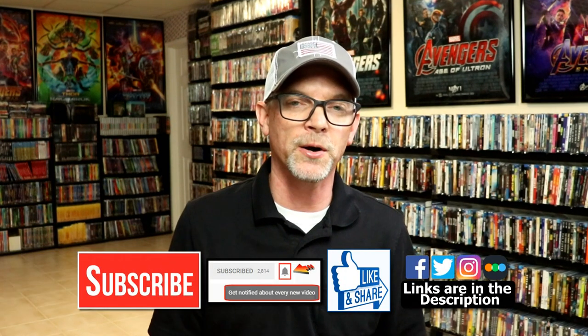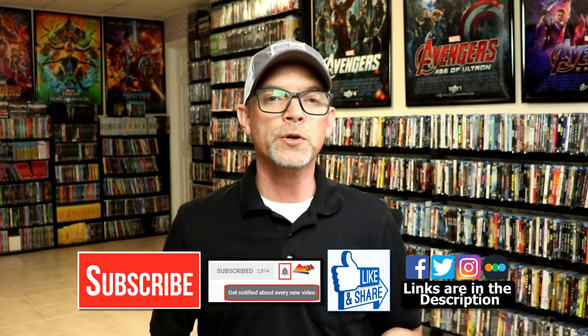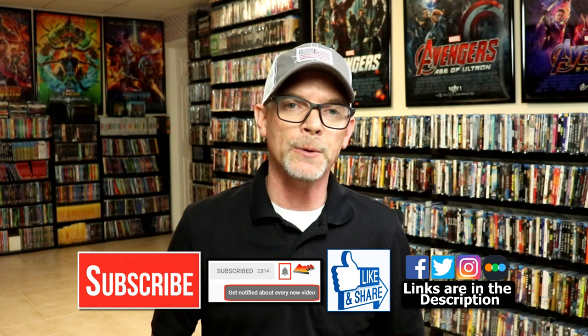But overall I'm really happy with this steelbook — I think it's beautiful. Please leave me a comment below, let me know if you've seen the movie Basic Instinct and what your thoughts are, and let me know what you think about this steelbook unboxing. I really do enjoy reading your comments. If you like what you saw here today please give it a thumbs up and share the video. If you haven't subscribed, I'd really appreciate it — and please remember to hit that notification bell so you can be notified every time I upload a new video.